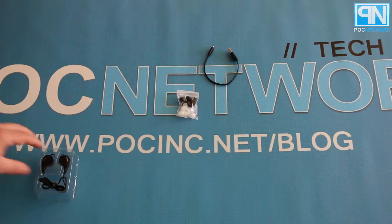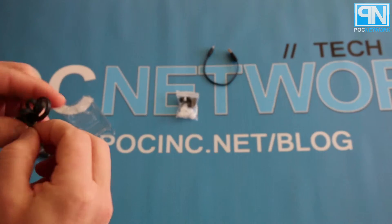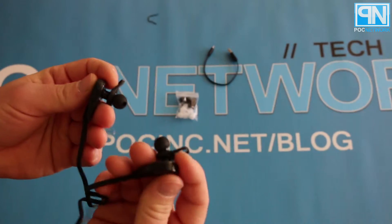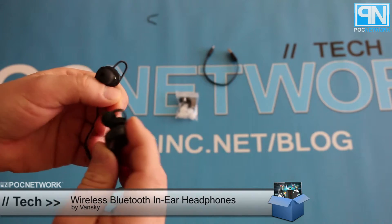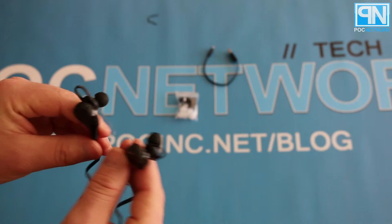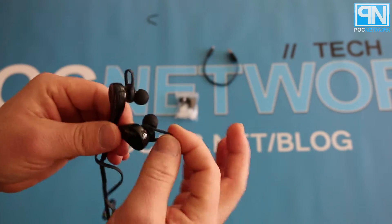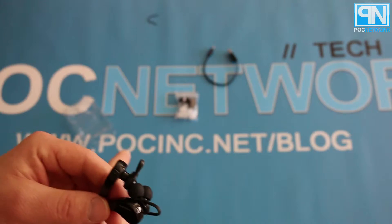And finally, you have the Vansky Bluetooth earbuds right here. I'll just take this little twisty tie off, and that's it — these are your earbuds. They're actually really comfortable. We've already tested these out and passed them around quite a few times and tested them against a series of different tracks. You have your backup pair, the provided clips that go inside your canal area, and your white backup ones in the bag.